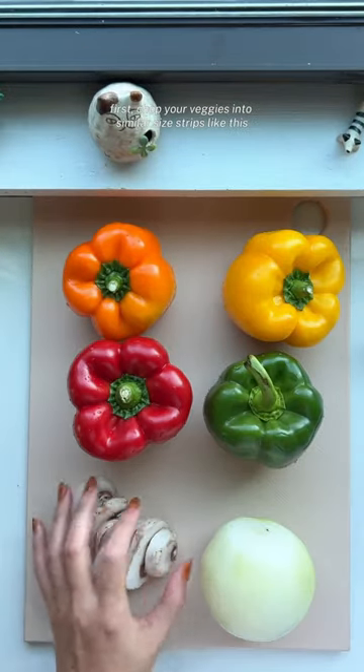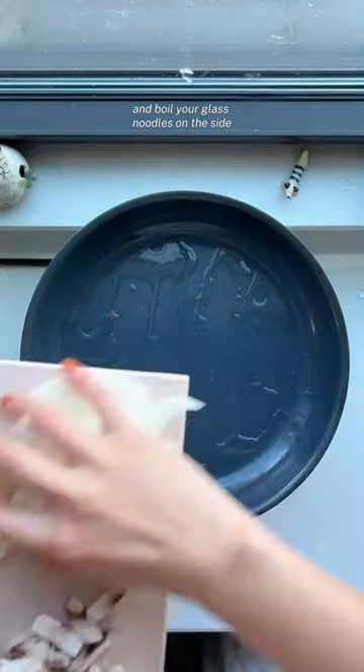First, chop your veggies into similar-sized strips like this and boil your glass noodles on the side.